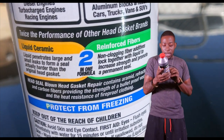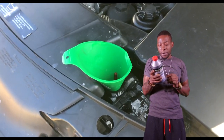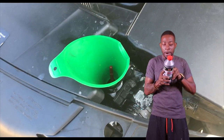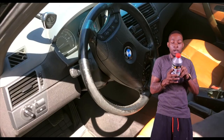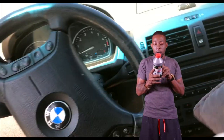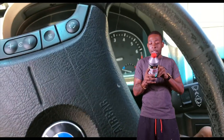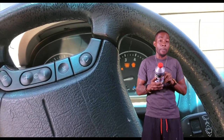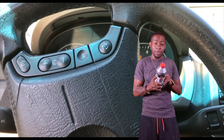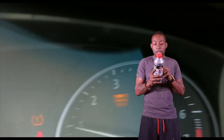33.8 ounces per bottle, AKA one liter. Caution: skin and eye irritant. Warning: Head seal blown head gasket repair is designed to stop cooling system leaks. Do not add to engine oil. If at any time the engine overheats, turn vehicle off and allow engine to cool. Danger: opening the cooling system while engine is hot or running may cause severe burns. Cooling systems that are dirty or partially clogged should be flushed before usage.